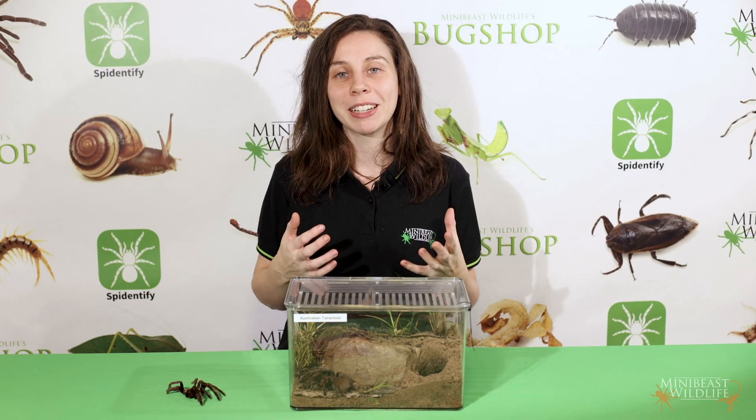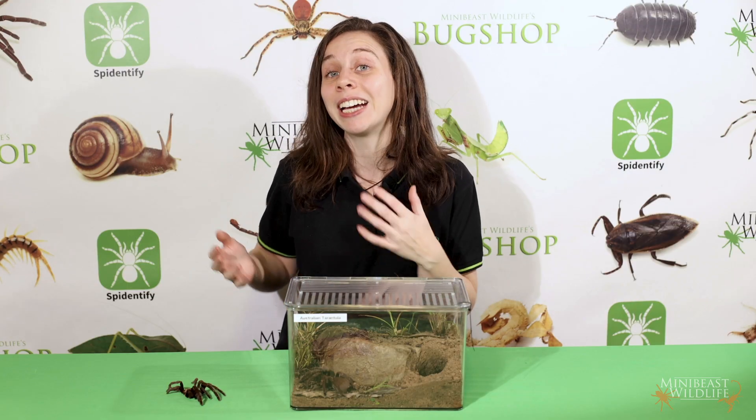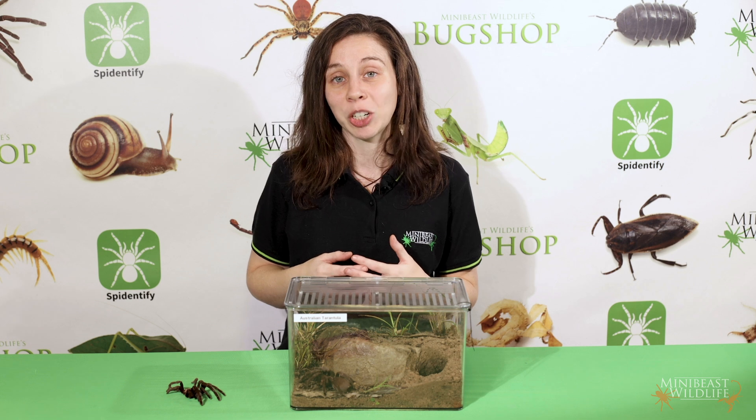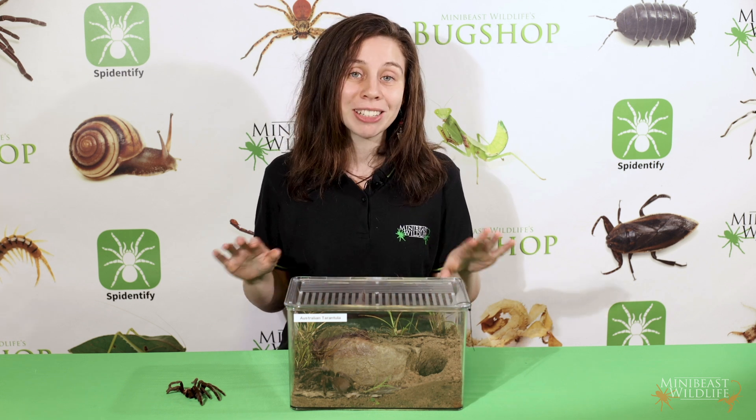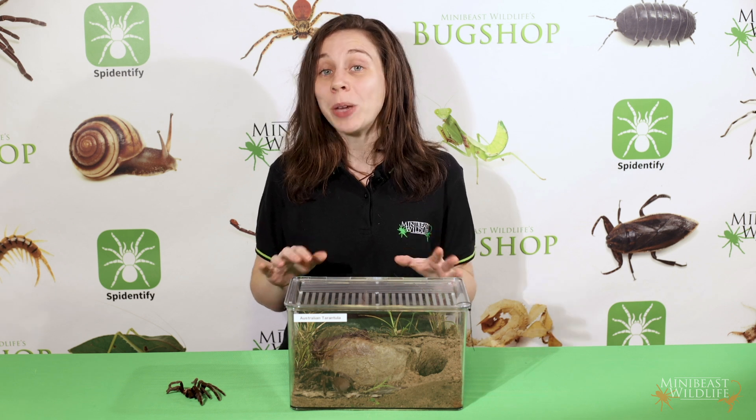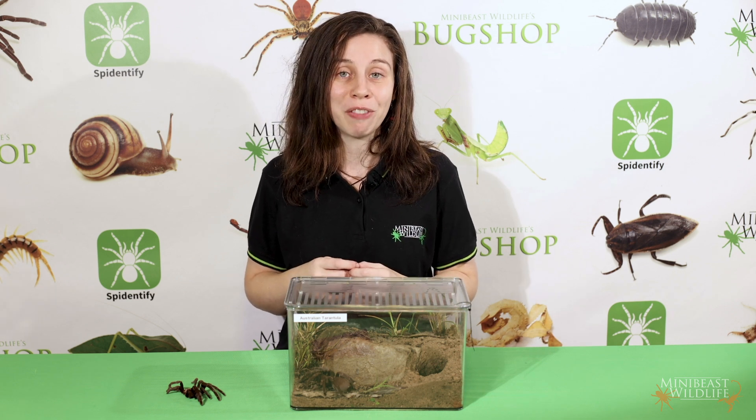Things are a little bit different for females because they'll continue molting for their entire life. But once they reach sexual maturity, they have a functional epigyne for receiving sperm. There's not much to see on the outside, but you'll be able to spot part of this structure when the female molts.